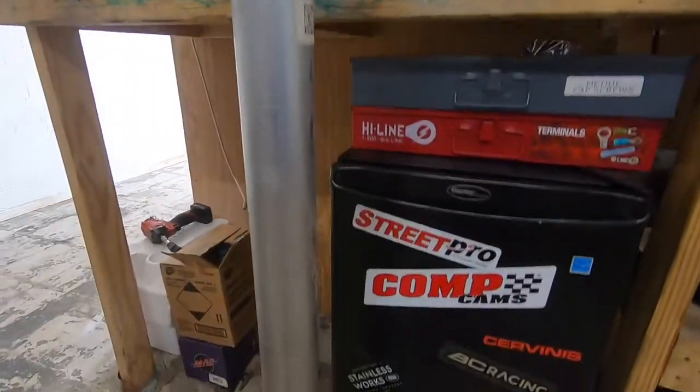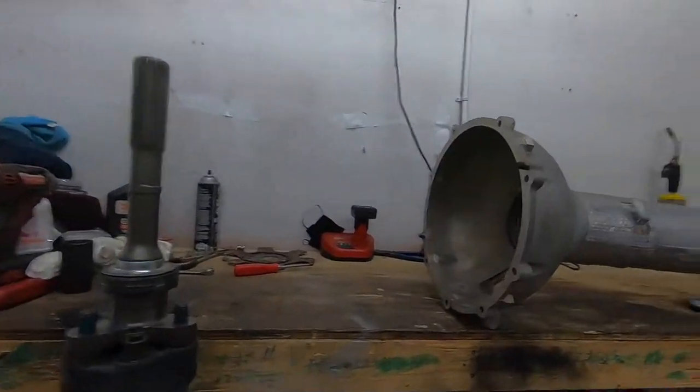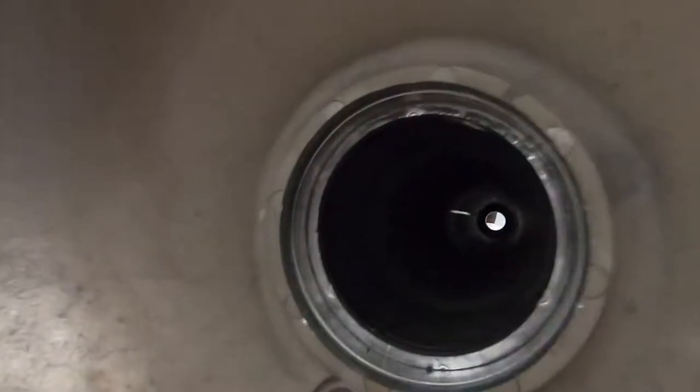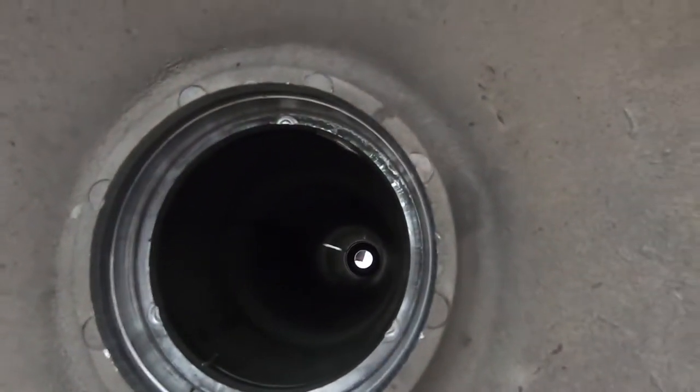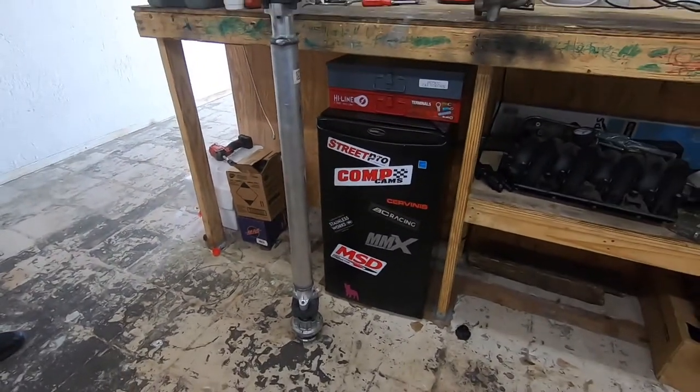That's actually in really good shape. 220 mile per hour runs, how many eight-second passes? It's your torque tube.